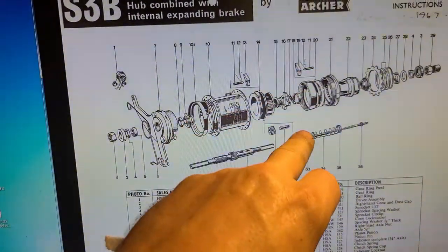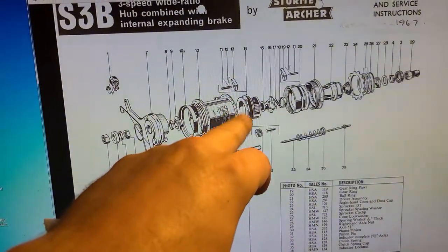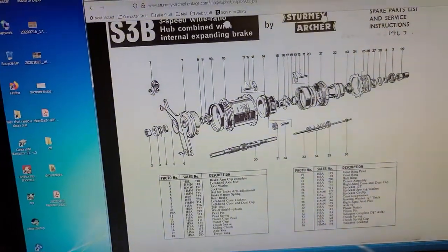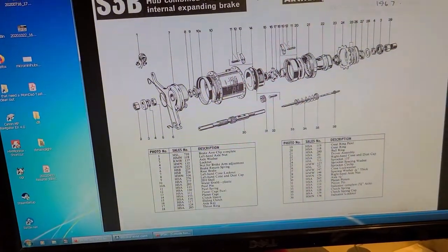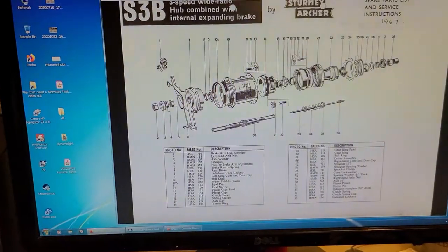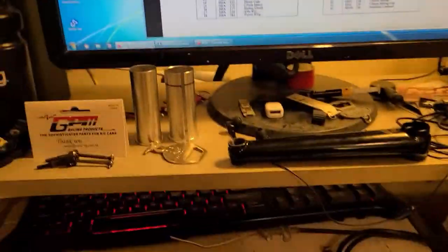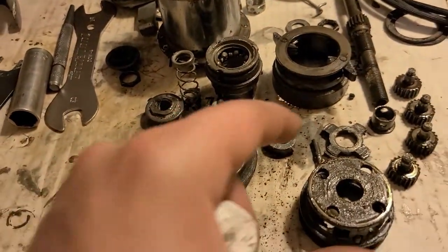The problem with this diagram is it doesn't show you two pawls — you don't know there's going to be two pawls in there when you open it up. See, there's only one shown, it doesn't even show the bottom one. You could look at this image and wonder why there's more than one pawl and take one pawl out. It's all greased up but still in good condition. Pins come out — they're just pressed in there.